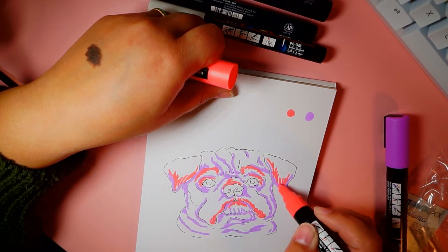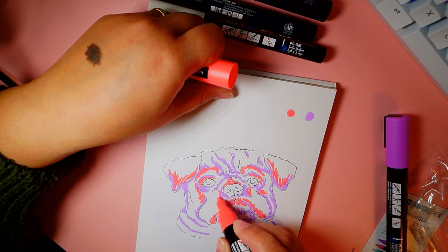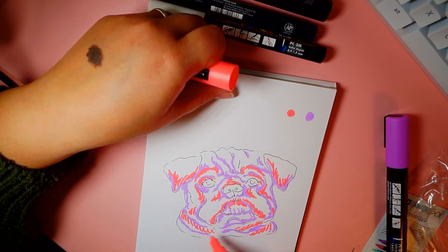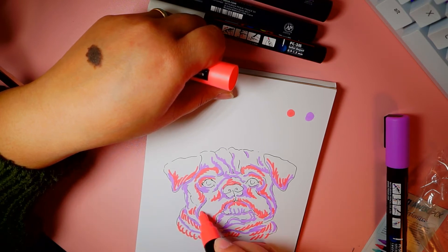I do want to point out that these aren't like blocks of color — they are lines and I'm trying to go in the same direction as his fur to make it look more like fur or hair.